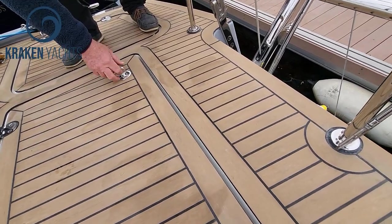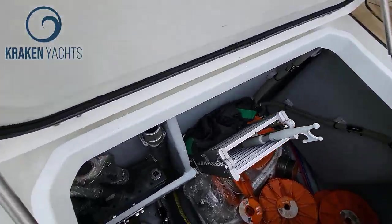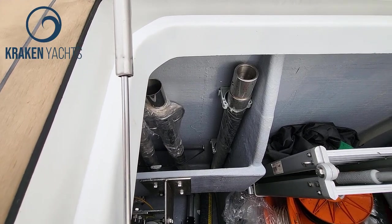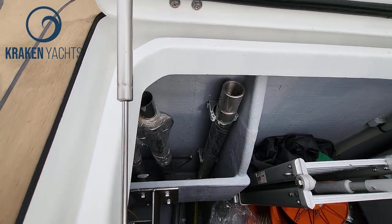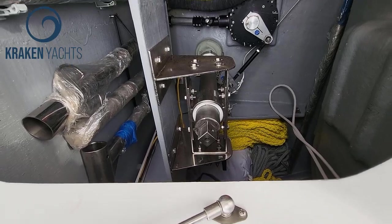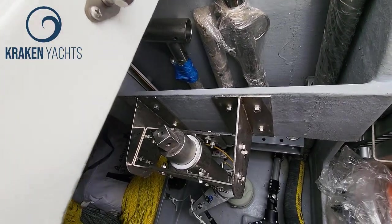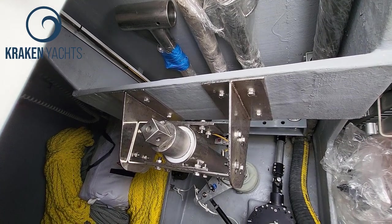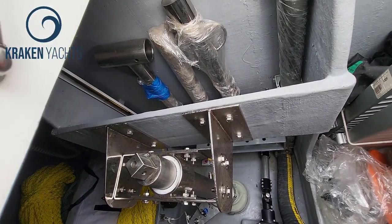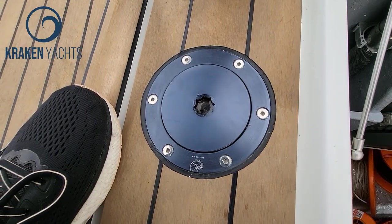Now I'm going to show you a very fundamental element of a Kraken yacht. That's the alpha rudder system. The first thing you're going to look at is the fact that the rudder shaft is of a similar nature to that of a small battleship — an incredibly heavy four-inch stainless steel rudder shaft. What you have is a unique approach to the fact that it's a good idea to always be able to steer the boat and never have the steering compromised.